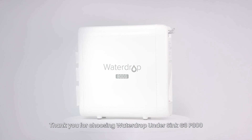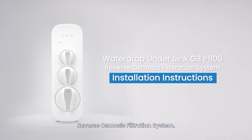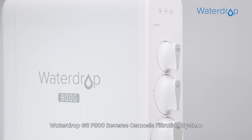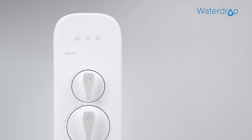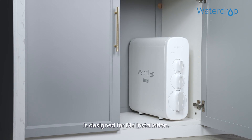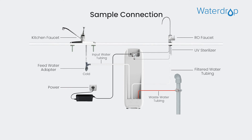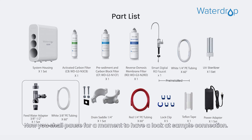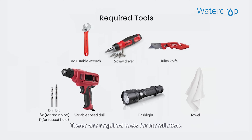Thank you for choosing the Waterdrop SYNC G3P800 Reverse Osmosis Filtration System. The Waterdrop G3P800 is designed for DIY installation. Please refer to the following instructions. Pause for a moment to have a look at the sample connection. These are the required tools for installation.